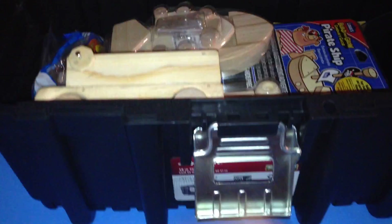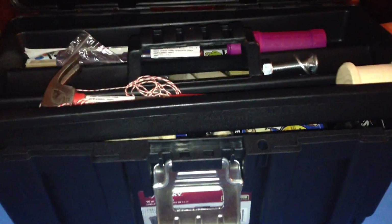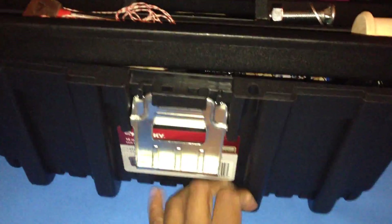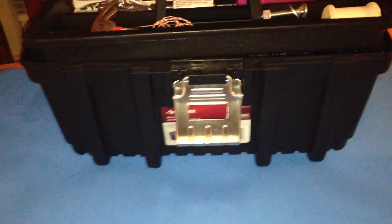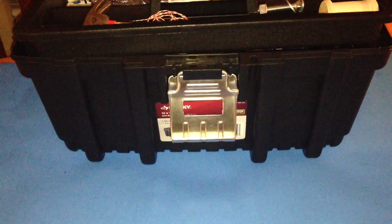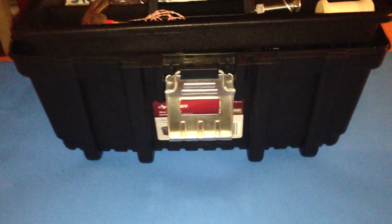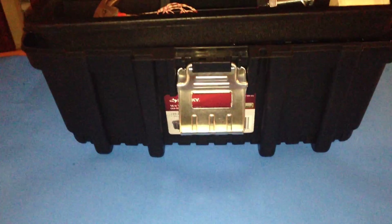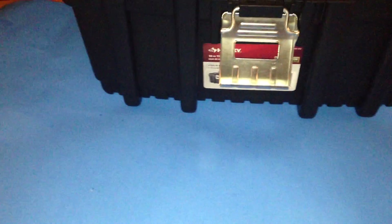You can also take out books from the library and read up on the different parts of STEM, or STEAM rather. STEM, for those of you who don't know, stands for science, technology, engineering, and mathematics. They also have a STEAM component where the A stands for art.